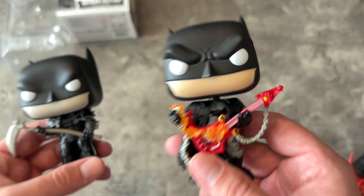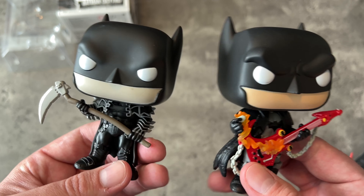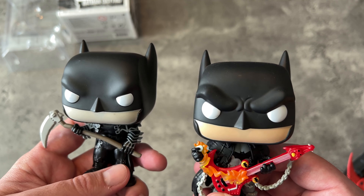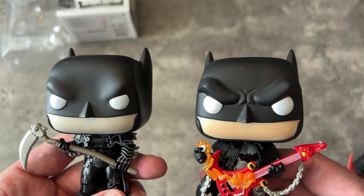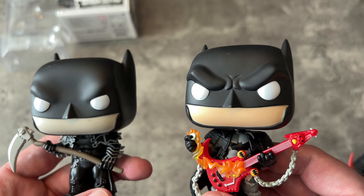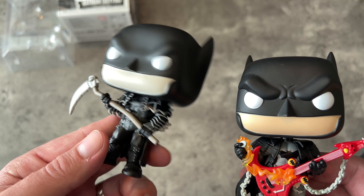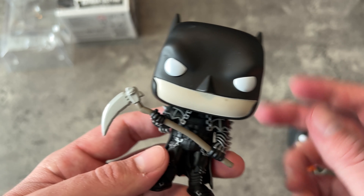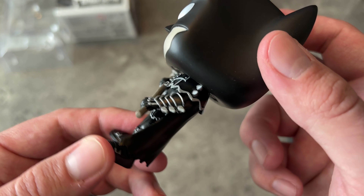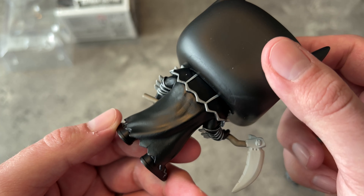You can't really say that if you have the guitar one, you already have this one. They're similar but entirely different. What's nice is that the sculpt is different for the head — this has got a more furrowed brow, and this one is a little more subtle, maybe a little more expressionless. Let's put the other guy down.